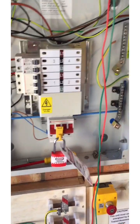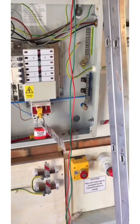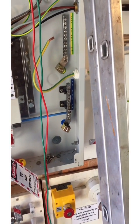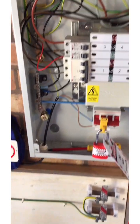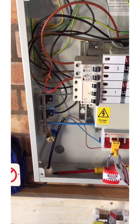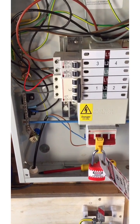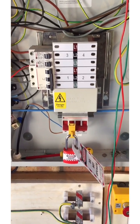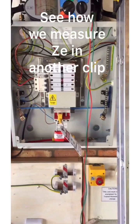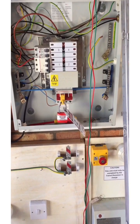So there we go — continuity of protective conductors, R1+R2 testing. We've discussed the fact that it's a dead test, talked about the bonding and why we've disconnected it to avoid parallel paths, and covered verification of the bonding which I'll show in another clip. We've also looked at testing for continuity of protective conductors, and the fact that we get polarity and an R1+R2 value that we can use to calculate Zs — we get that as a freebie from that one test. Constructive criticism always welcome.